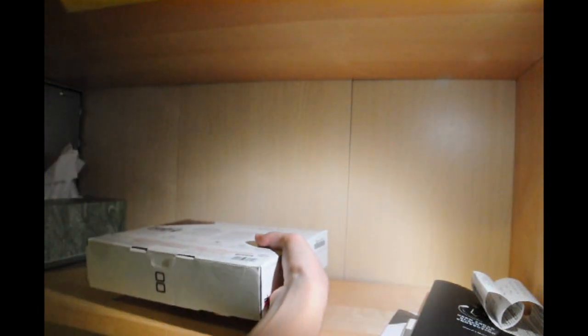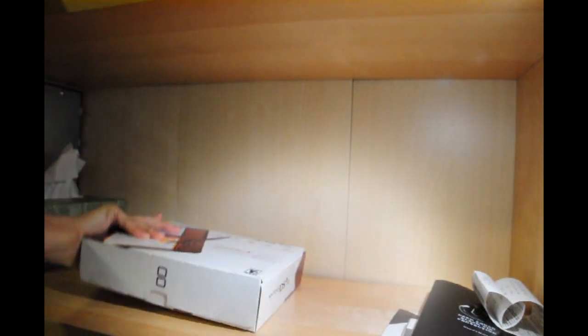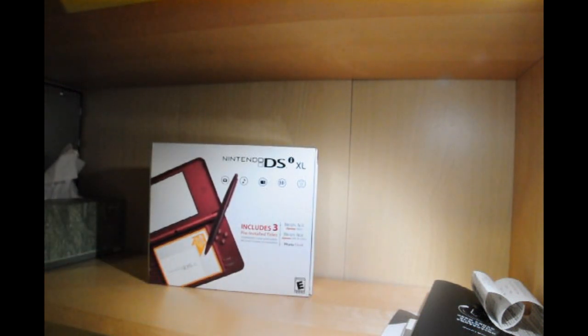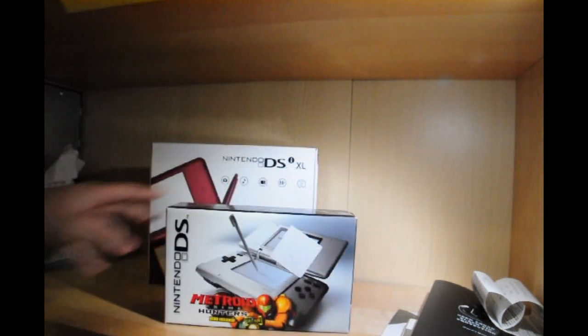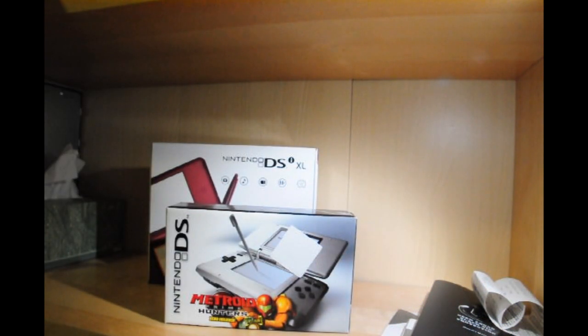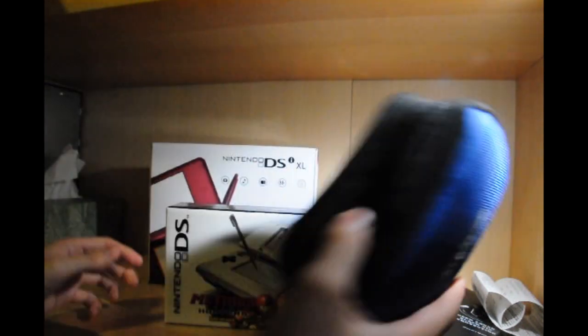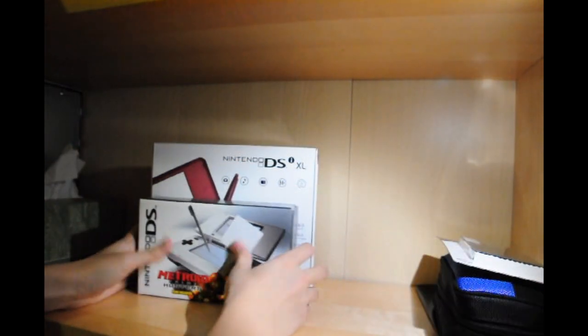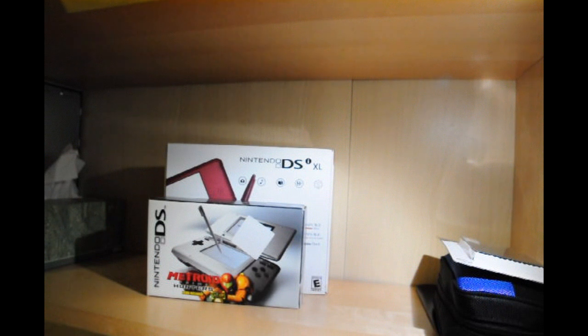Here's the box for the DSi itself. It's a pretty big box compared to the normal DS. Let me find my original DS box — here it is, from like 2005 or some shit. I'll have my DS here for comparison once we get it open. Just comparing the boxes, you can see it's a lot bigger.